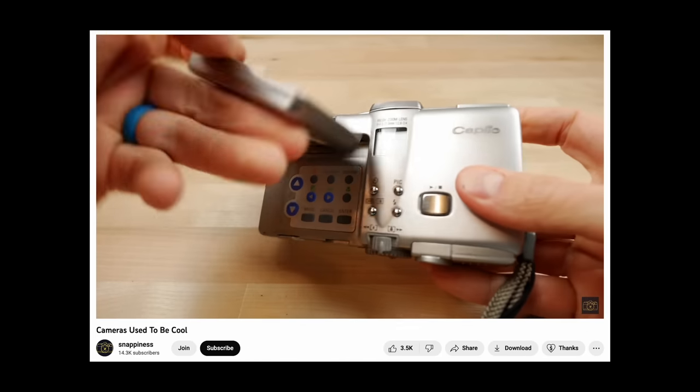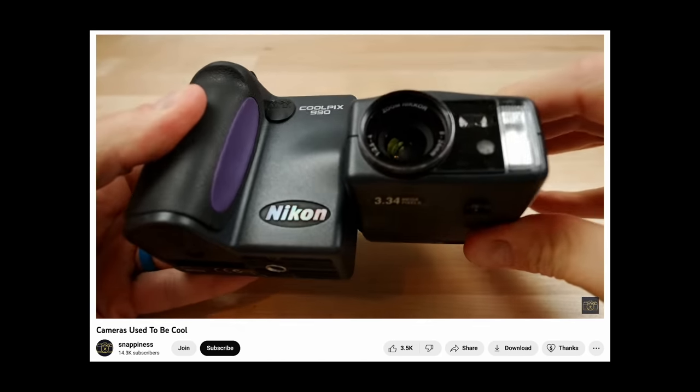I think 15 to 20 years ago cameras were a bit more interesting — and there's a fantastic video about this, I'll link to it in the description. It just seems like manufacturers are less willing to take risks with experimental stuff than they used to be. Maybe it's because the camera market is shrinking because of phones, which makes you less able to have experimental projects as a manufacturer. But I think it's a shame, because there are lots of people like me who are looking for enjoyment from the use of their camera, and I think it's why lots of people are heading more towards film photography — you get to use old cameras that typically have a bit more personality.